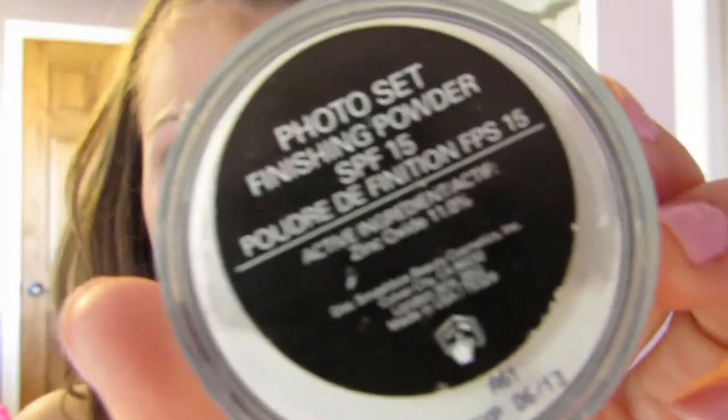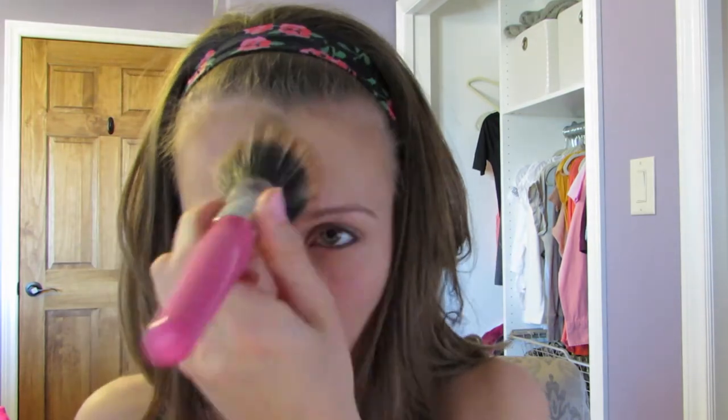This is the Smashbox Photoset Finishing Powder with another Sigma synthetic brush — this is the P84, it's an angled brush. I like to set my concealer with this finishing powder. I find it does a great job under my eyes and on any other spot that's concealed on my face. Then this is the Smashbox Halo Perfecting Powder. I just take this with a Quo brush and I'm just setting my foundation — patting it on areas where I put concealer, and where there's no concealer, I just blend and buff it in. Down the neck as well.